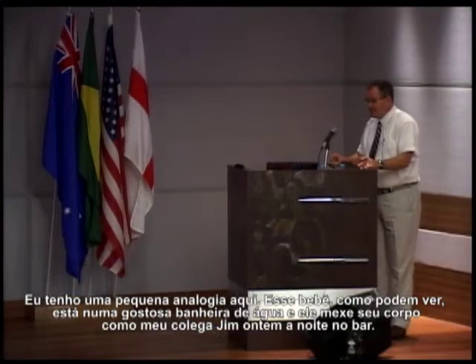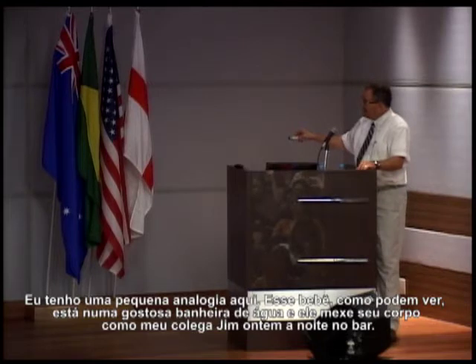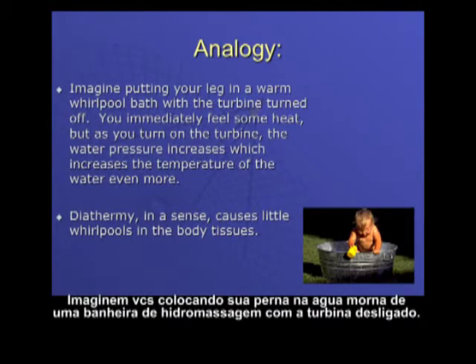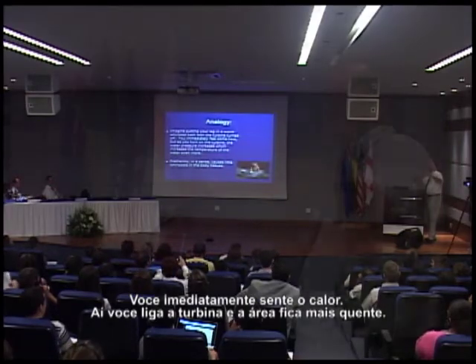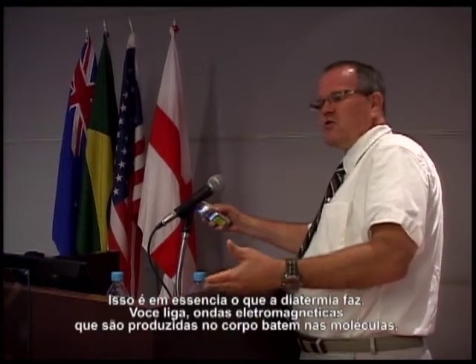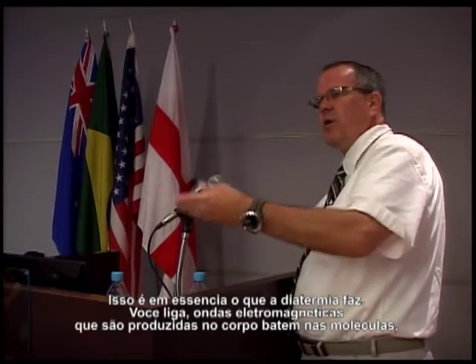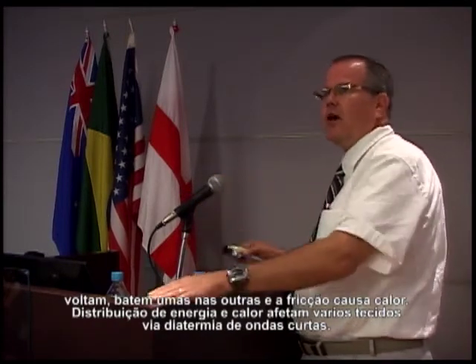I have a little analogy here. Imagine putting your leg in a warm whirlpool bath with the turbine turned off — you immediately feel some heat. But then you turn the turbine on and the area gets warmer. This is in a sense what diathermy does. As you turn it on, electromagnetic waves are produced in the body. As they hit molecules, they turn them around, they hit each other, and the friction causes heat.